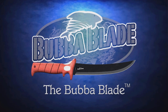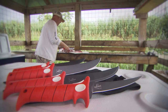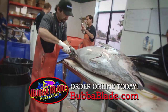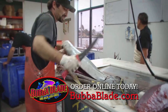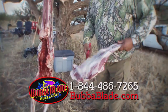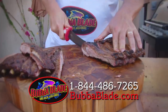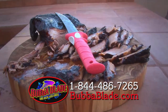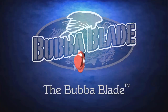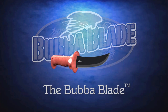The Bubba Blade is the ultimate sportsman's knife — for fishing, hunting, camping, or just carving up meat at the barbecue. If you've got a sportsman in the family, they're gonna want a Bubba Blade knife. The super sharp edge and the large patented handle that gets sticky when wet makes the Bubba Blade the perfect sportsman's knife.